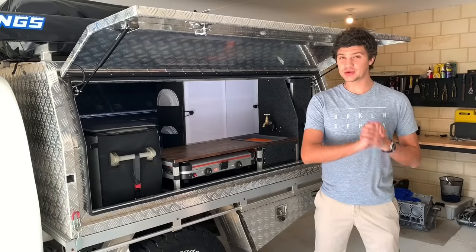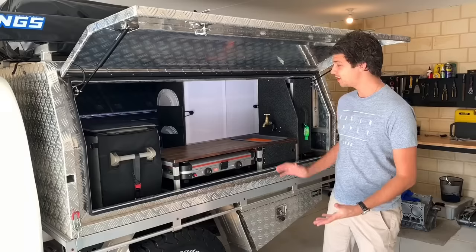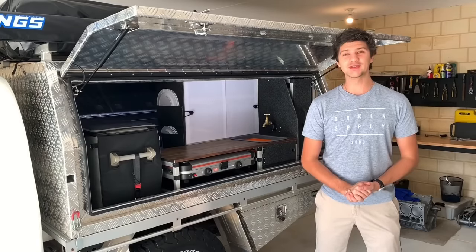What's up guys? Today I'm going to walk you through my entire canopy setup and show you just how I've got it configured for living off the grid.